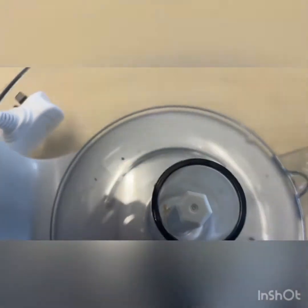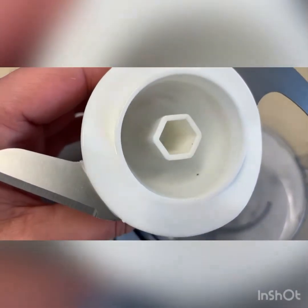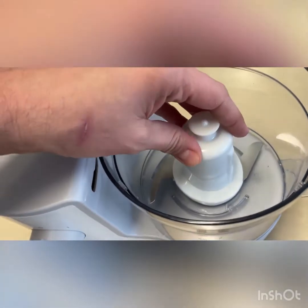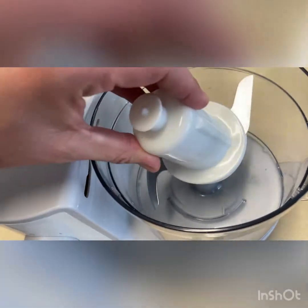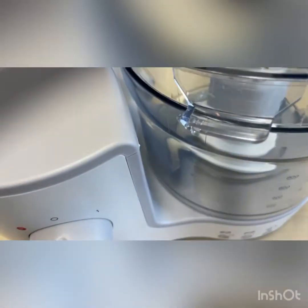Then the blades — you can see that's got a hexagon shape bar there, and so this part needs to fit on there and it should fit on precisely and not be askew or slightly lifted. On your lid it's got that bit here sticking out.